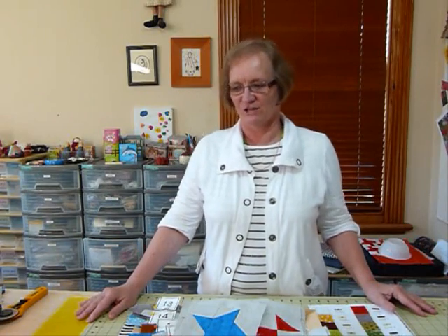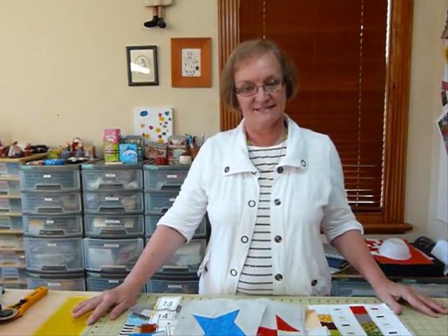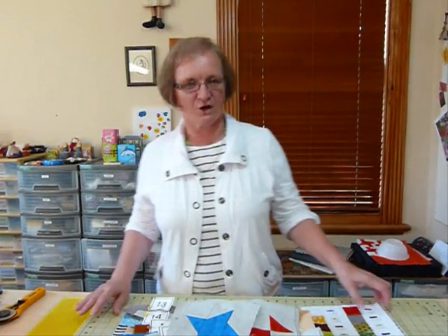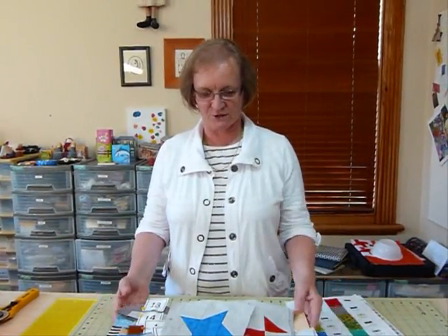Hello and welcome to the sixth part of the mystery Chain Reaction quilt — this is the final part. The mystery should be resolved this time, so hopefully all has been going well.